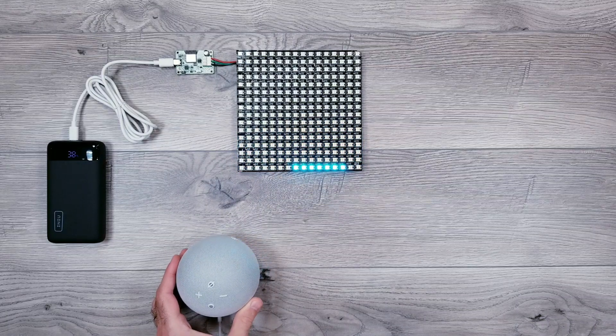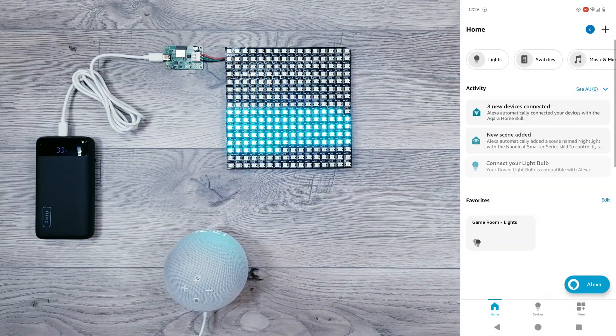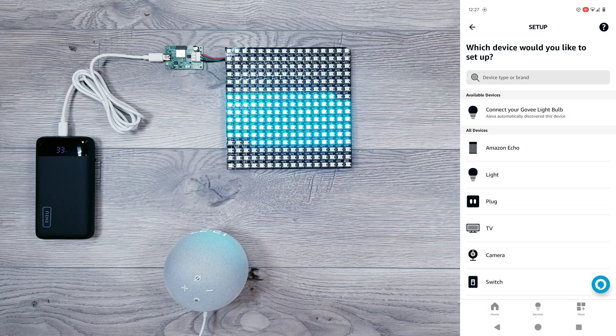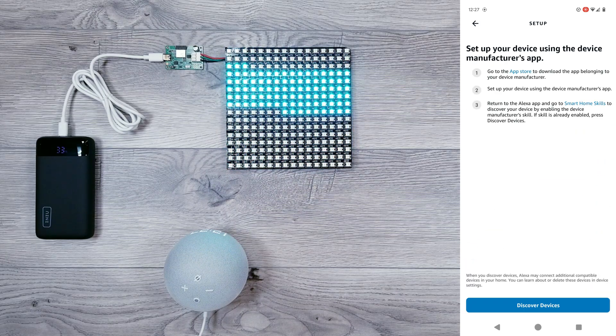Make sure you have your Alexa device plugged in and ready to go. I have their Echo Dot 5th Gen, which has worked out great for me. We can now go ahead and load up the Alexa app and click on Devices. Then hit the plus icon near the top right and Add Device. Scroll all the way down to the bottom of the list and choose Other, then select Wi-Fi, and finally Discover Devices.